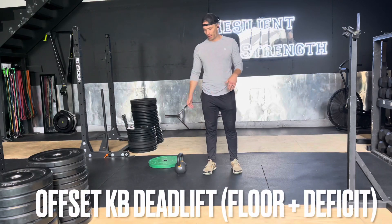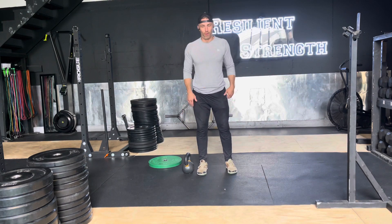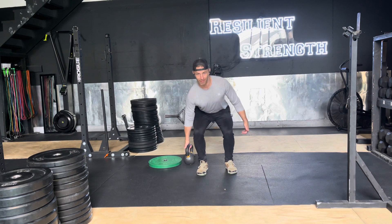We're going to talk about the offset kettlebell deadlift from the floor. From the floor, we're going to have a kettlebell even with our foot here. We're going to set up like a deadlift, brace everything tight, control, shoulders down and back, eyes forward, and we're going to stand up.